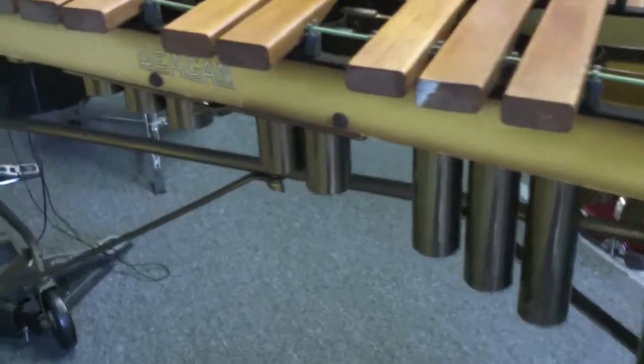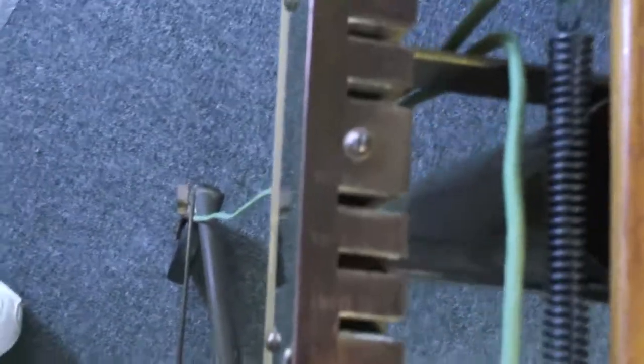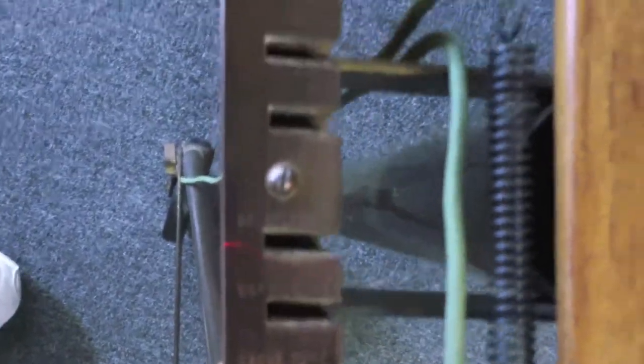We'll go around the front — very good looking instrument. Here's the front. It's got the nice Deegan logo right there. You can see that's where the rails separate. These come apart too. A lot of brass on here. What I love about it is it's got the temperature markings for where the resonators go.